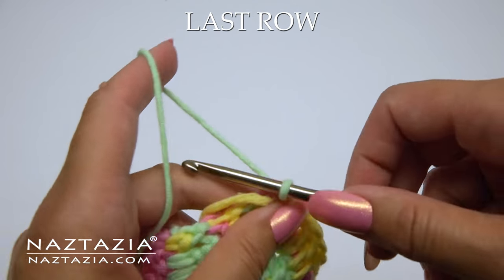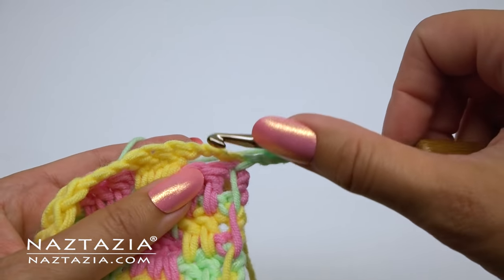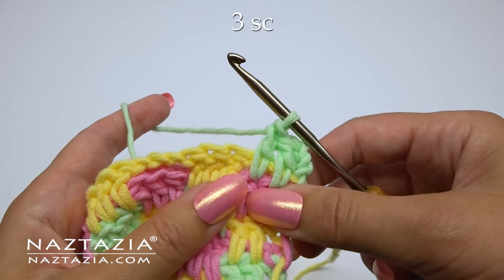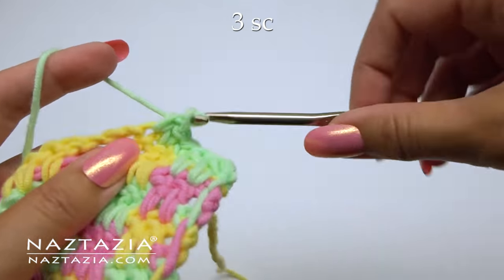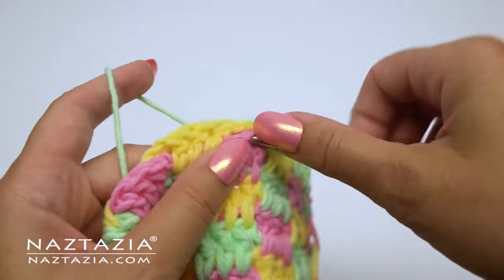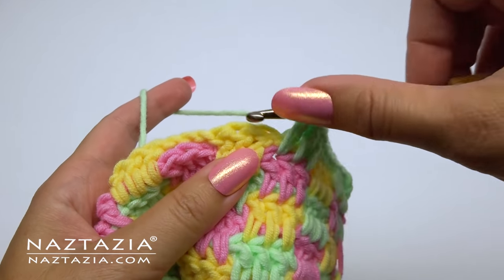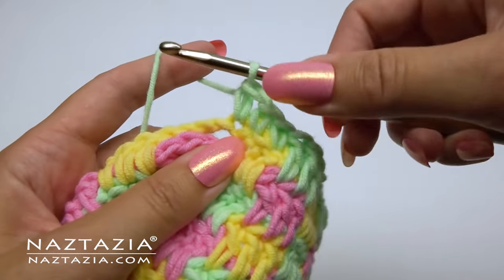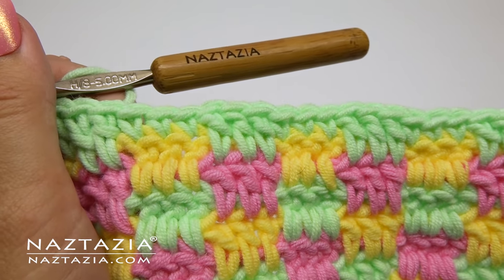For our last row we're going to modify row three. We'll start with the three double crochet. Then instead of chains we're going to substitute with single crochet stitches. And then over the double crochet, instead of chains, we substitute with single crochet stitches. This makes a nice closed stitch along the top row. And that's how I crochet the mini check plaid stitch.